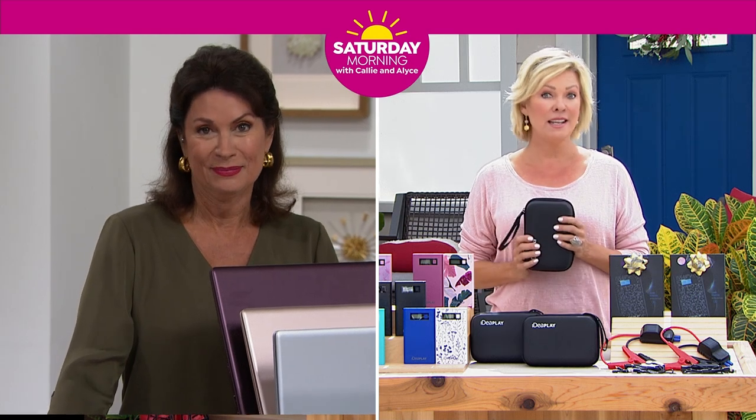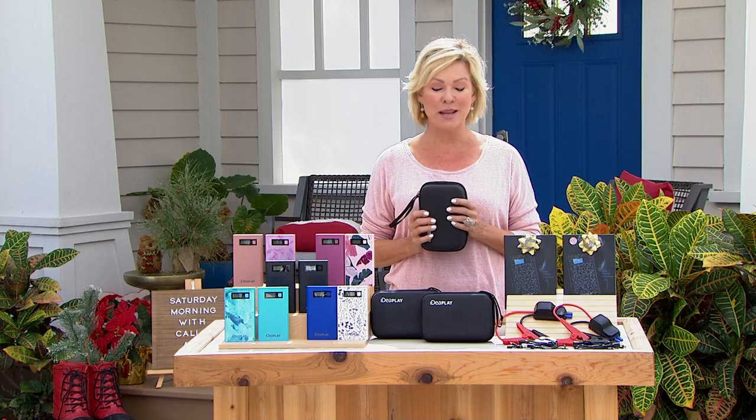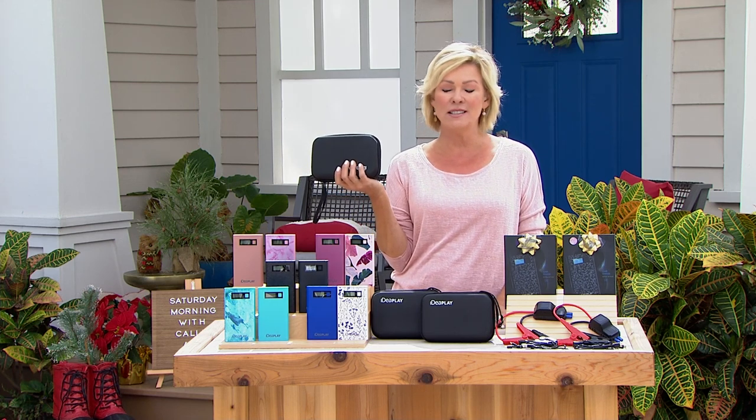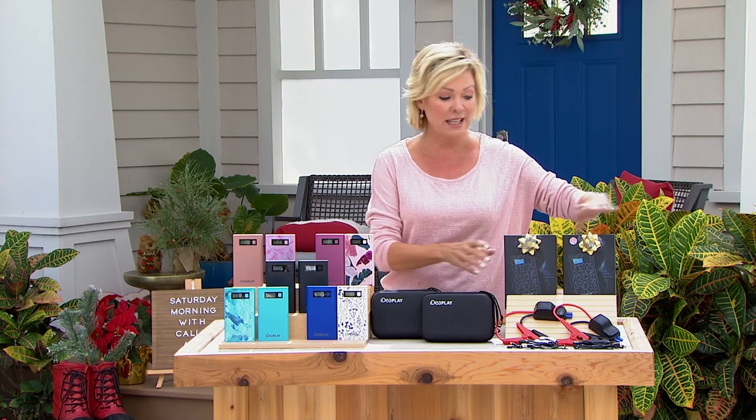The time is now, Ms. Callie. It is, Ms. Alice. Thank you. I've made it my way outdoors to talk about this incredible product. Our star is truly the most powerful we've ever done from IdeaPlay.